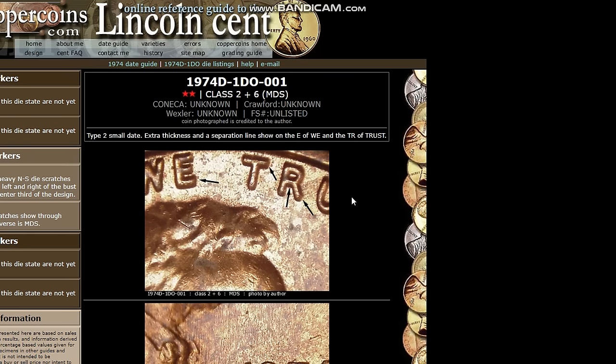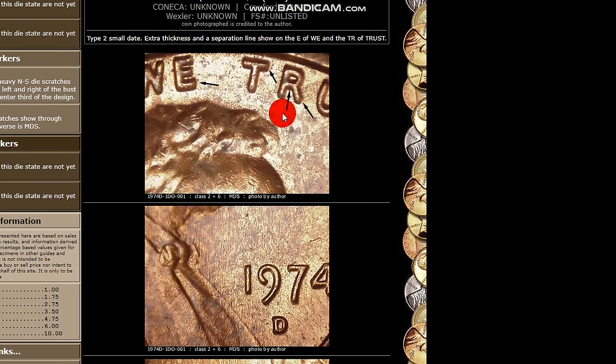Here's a 1974-D Double Die Obverse — it shows a little more thickness of the letters. One thing to remember about RPMs and double dies is they can spread to the west, east, south, or north. Double dies are going to be in one direction — you're looking for a thickness or spreading in a certain direction. When you're seeing it on all sides of the devices, that's strike doubling or mechanical doubling, not a true doubled die. Similarly for mint marks — if you're seeing what looks like a mint mark all around the outside of the existing mint mark, that's probably die wear, not an RPM.